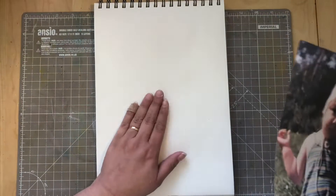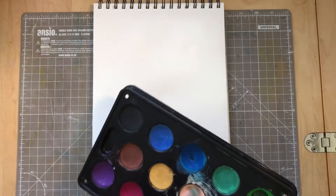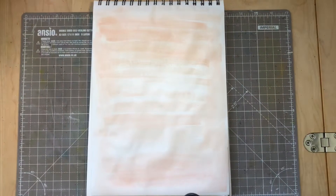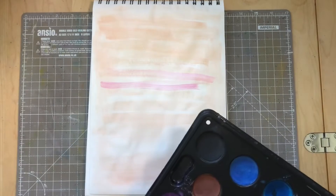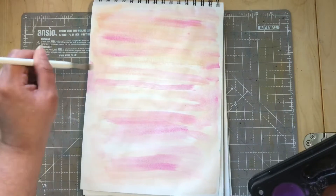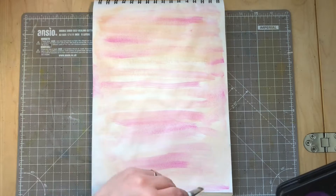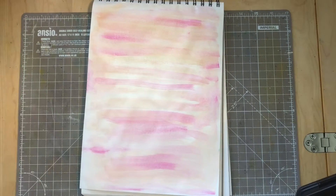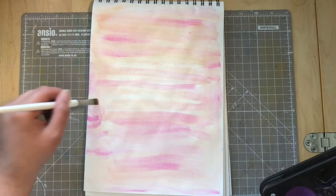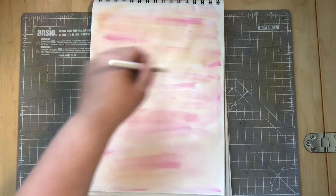But let's start with applying some colour to the background here. So here we have the background that we are going to use.